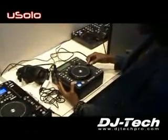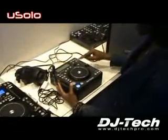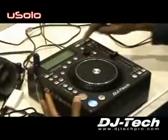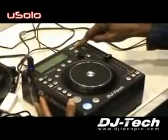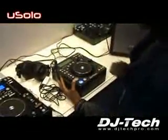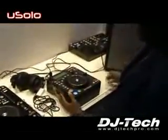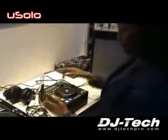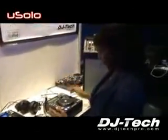You can do all types of tricks. You have your tempo fader, pitch on and off, loop in and out — there you go, in and out. Back to your cue, and you can also re-loop. So you have everything in the DJ Tech You Solo USB player. Great product.